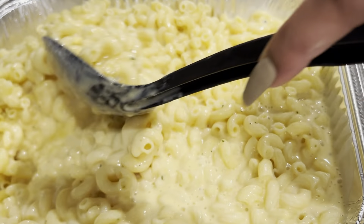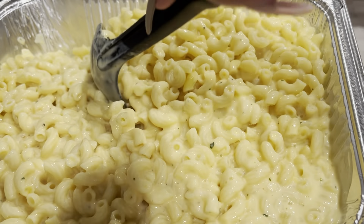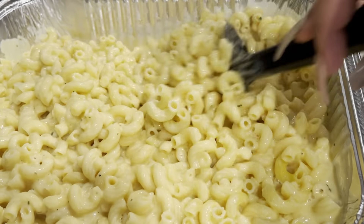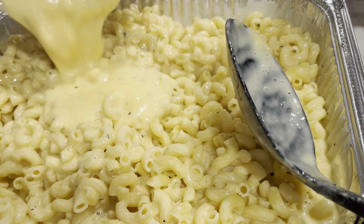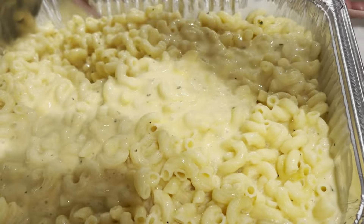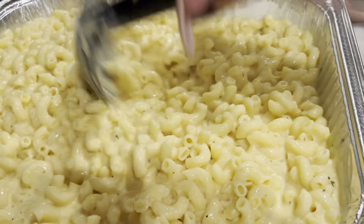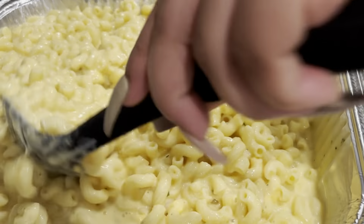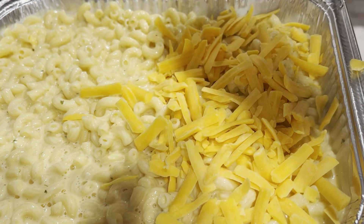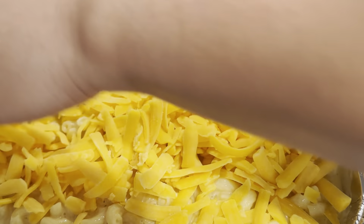Mix that all around, and then take a whole bag of shredded cheddar — you can use sharp or mild, but I like to use sharp shredded cheddar cheese. This is very important: your cheese crust is almost as important as the macaroni itself. Sprinkle a whole bag of sharp cheddar cheese on top of the macaroni noodles and make sure it's nice and even, so that when people lift that tinfoil up on Thanksgiving and see that cheese crust with that brown on top, they'll know it's good.